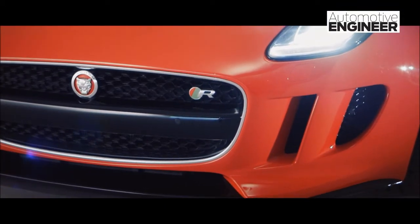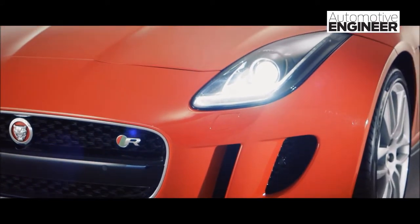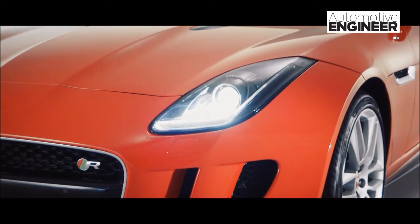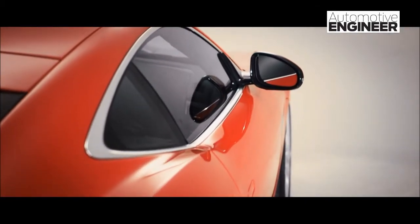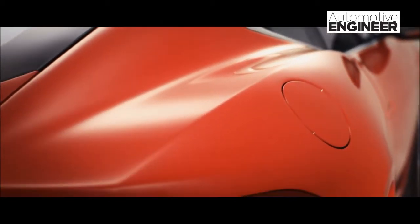The car really consists of three heart lines. The first sweeps up from the lower corner of the car through the headlamp, sweeping up over the front wing and into the door, and very gently disappears. The second line picks up just above that, just over the edge of the door, and sweeps down into the rear of the car in a very relaxed but very powerful form.